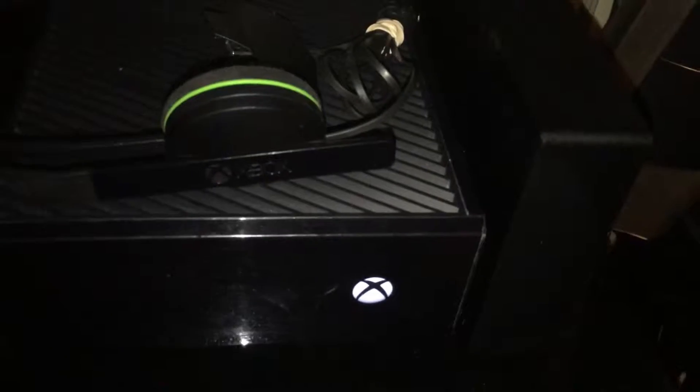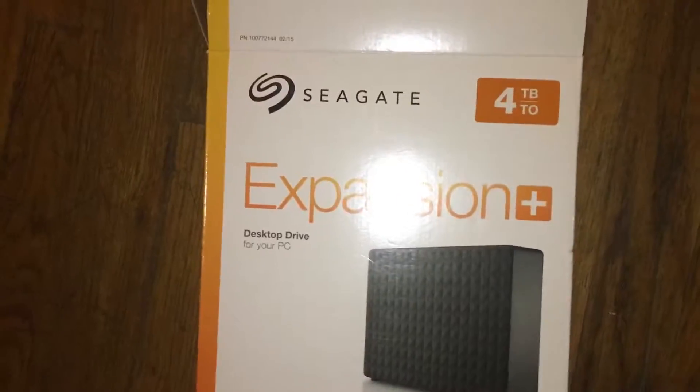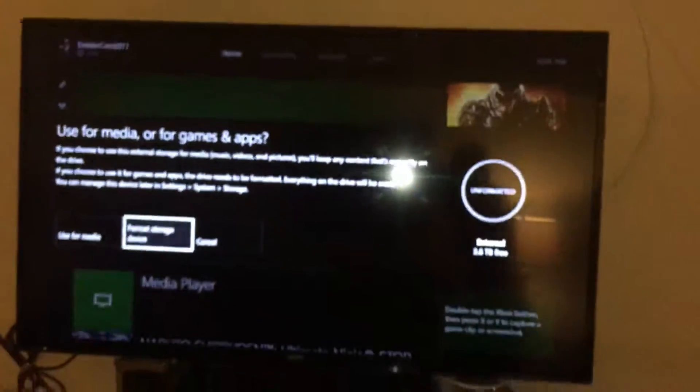Hey you guys, it's Joshua Tech Addiction. Today I want to show you my Xbox paired up with this Seagate here. I didn't want to do an unboxing so I'm just gonna show you the box really quickly and show you how it hooked up. Seagate 4 terabyte — I got it for $76 because I had a $45 Target gift card from family. And there it is in all its glory, hooked up to the Xbox.